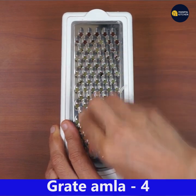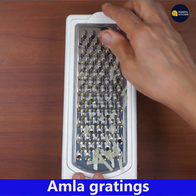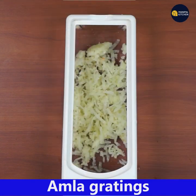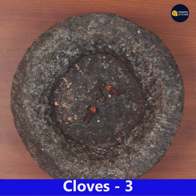I have used four amlas but I am showing you the grating of one amla here. Look at the grating — so fresh the amla is. Now let's prepare a masala powder for it.